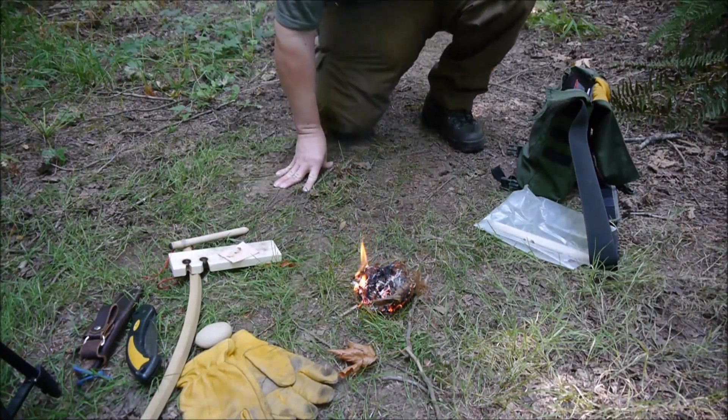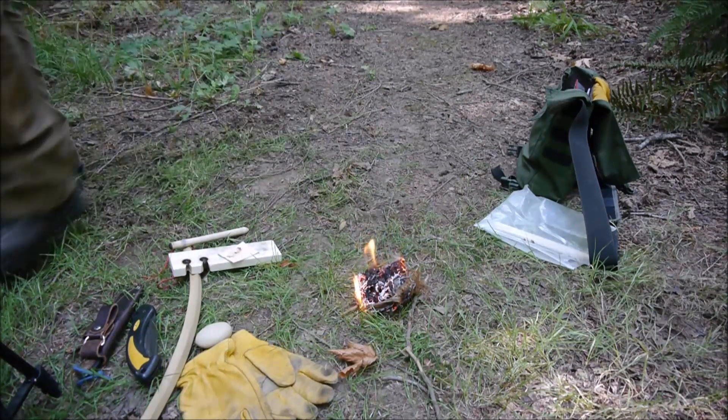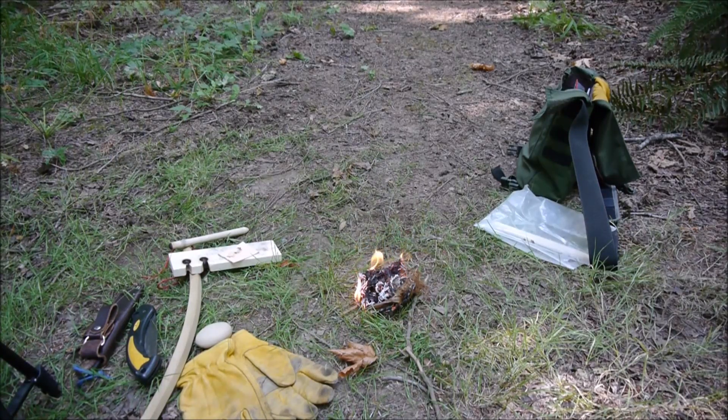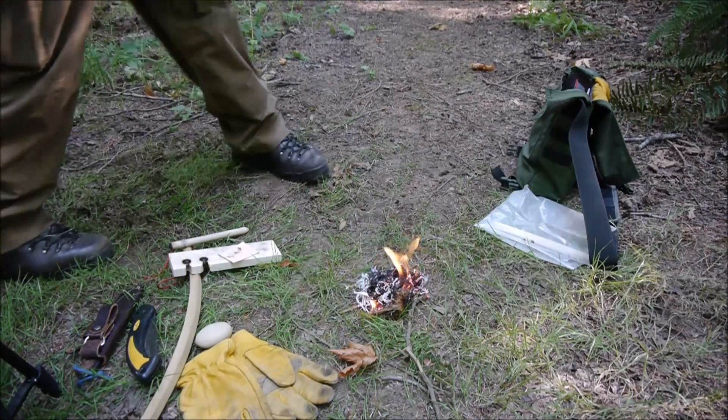Took a little doing, but one bow drill coal — hard to earn, I'll tell you what. I still have the fundamentals but the body's out of practice and out of shape. I still got it though — money. Let me stomp this out since we're under a burn ban.